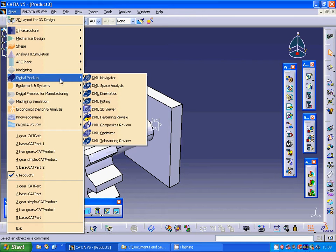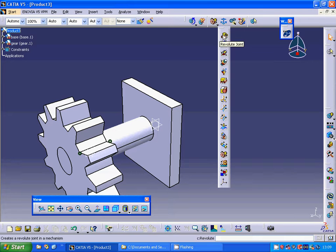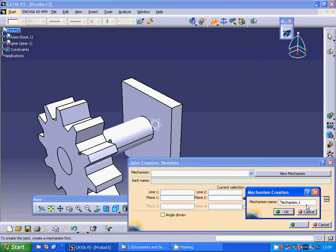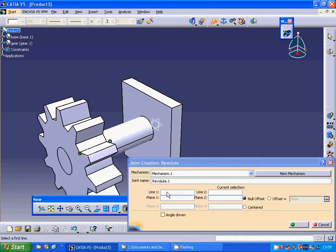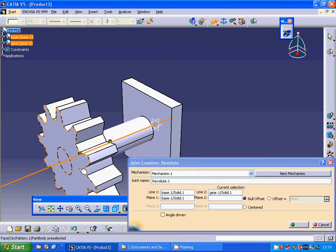Now I am going under Start, then Digital Mock-Up DMU Kinematics. I am going to select the Revolute Joint and make a new mechanism — Mechanism 1 — and accept. The first line I select is the gear axis, the second line is the base axis. The base plane is that one, and the gear plane is that one. I am going to make it angle-driven.